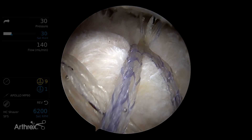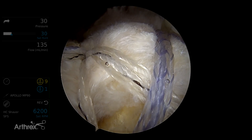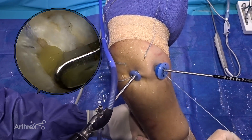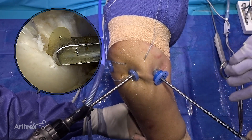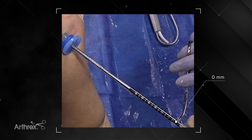If the rotator cuff tissue is thinned and requires augmentation, the knotless sutures in each anchor are retained. To determine graft size for augmentation, a repair suture is attached to the SCR guide. The distance is measured on the SCR guide by using a hemostat to mark the zero position on the device externally.